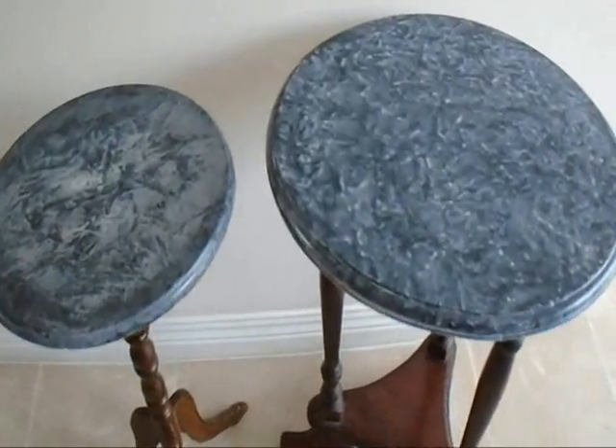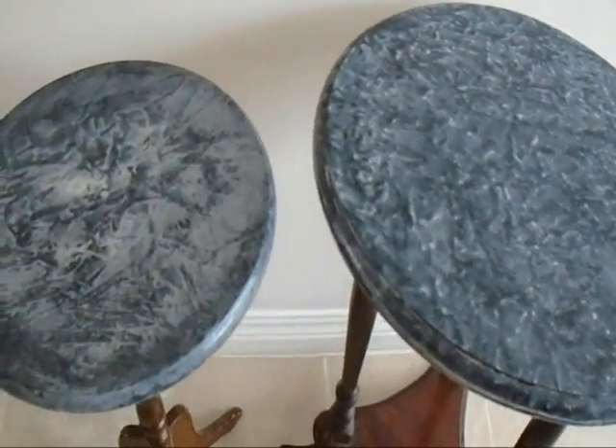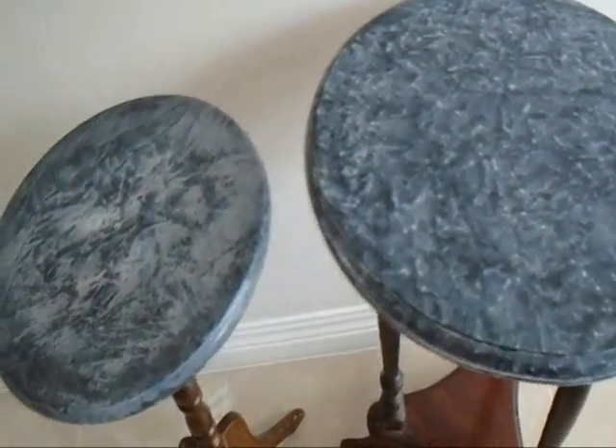Hi everyone, this is Emmy and today I'm going to show you how you can do a faux painting technique and get a granite or marble type effect on anything. Let's get started.